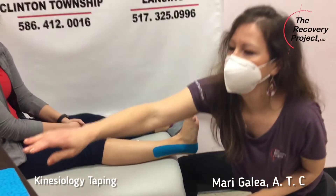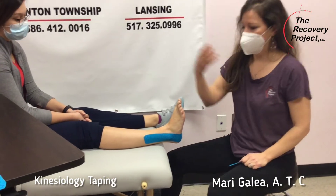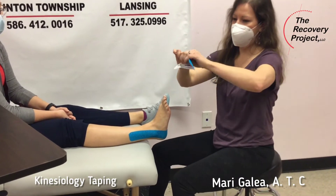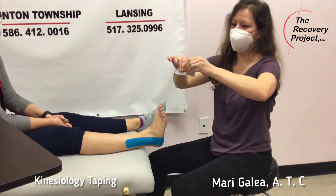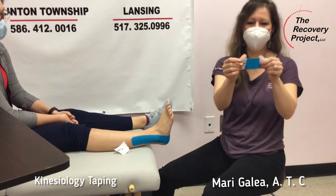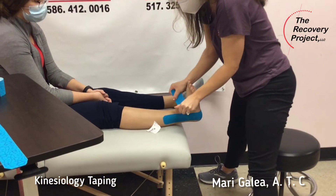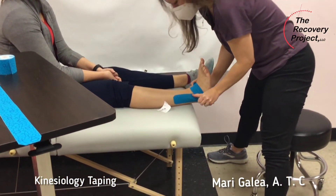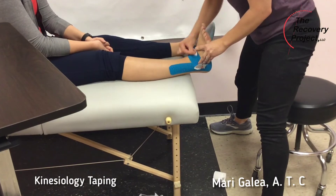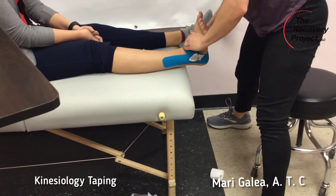The second strip is going to go across the top of her ankle, and that's going to help with pain and facilitate circulation to help if there's any swelling in there. I'm going to tear the tape in the middle — we call this a space correction. I'm going to put the center part of the strip on stretch a little bit, apply that center over the top of her ankle, and then lay the tails on each side.